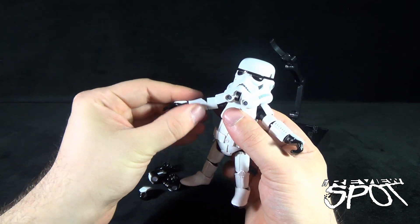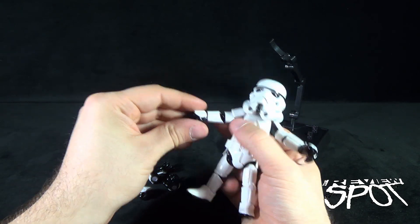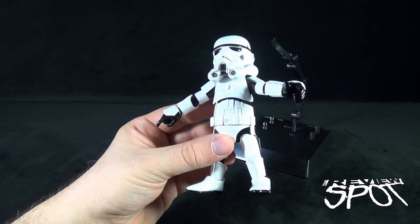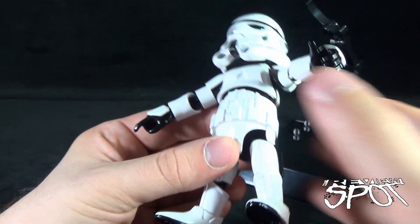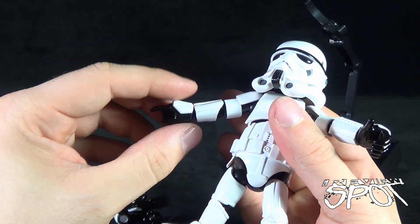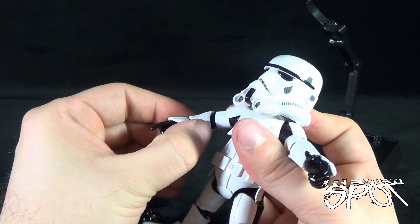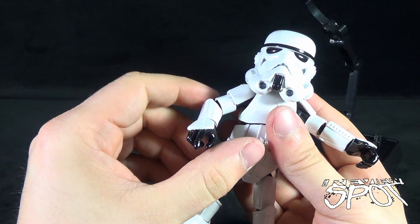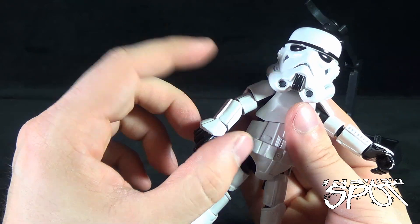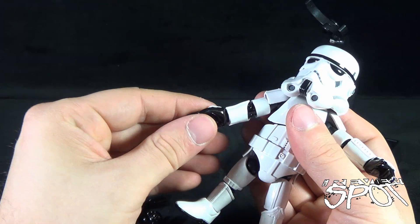There's a swivel in the forearms and a hinge in the elbows. With the elbows, you need to locate the joint and move the forearm guard out of the way to get a full bend — if you try bending the arm with the plate in place it will butt up against the upper armor and restrict the movement slightly.